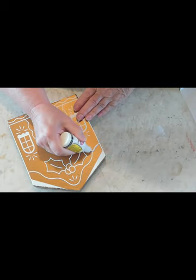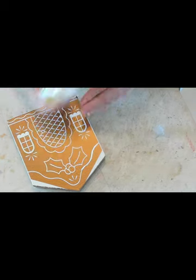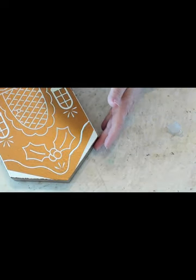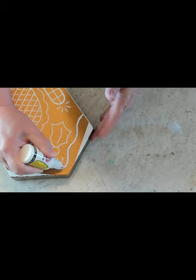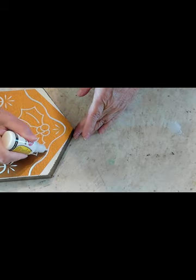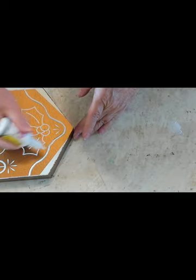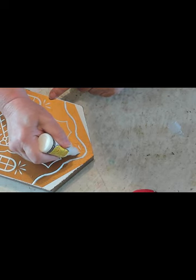Now I'm just taking this white puff paint — I got it from Walmart — and I'm just going over all the parts that have been cut out. You just want to take your time with this. When your bottle starts squeezing in, puff it back out, then shake it — shake the paint down to the tip — and then continue. It works a little bit better that way.